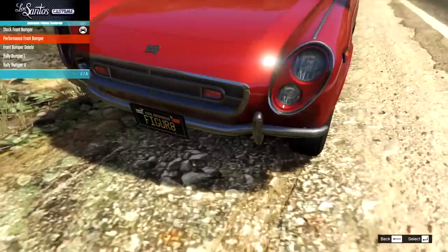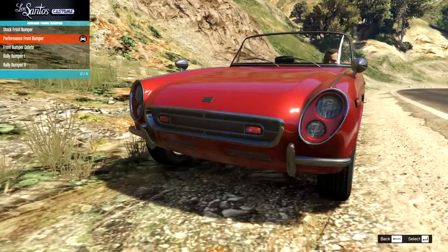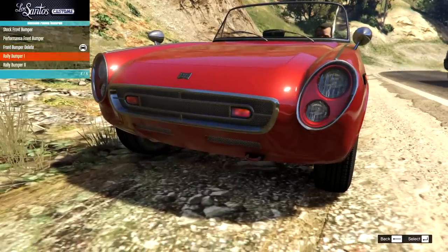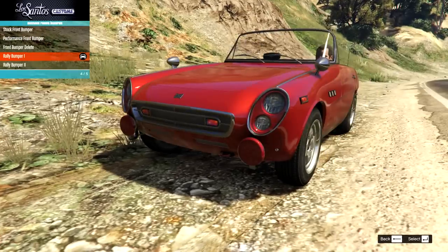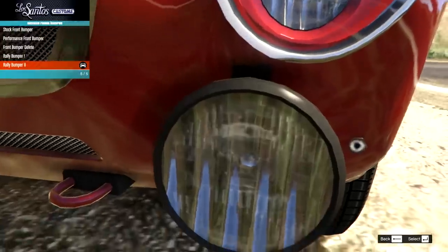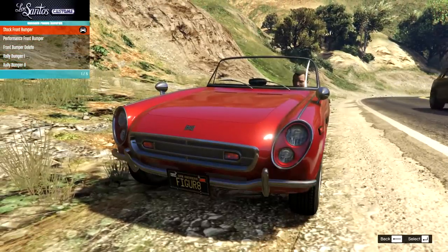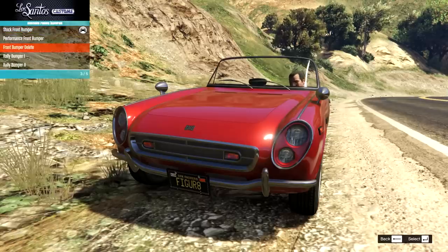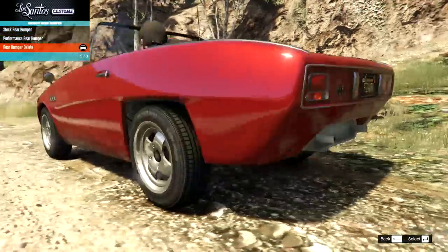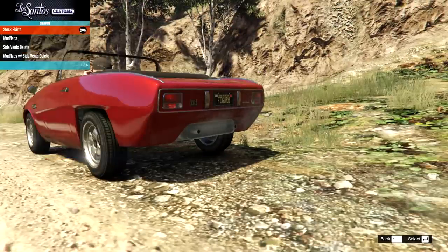Let's go through and have a look at our front bumper options. We have the stock, we have the performance front bumper — just gets rid of some trim around there — that's a nice look, that will also go well with the rally style stuff. We also have a full front bumper delete. Here we go with the rally bumper one, rally bumper two with the full fog lights — I do like that. I think we will go for a rally build on this first one. So I'm gonna go for rally bumper one. Then on the rear bumper we have the stock, we have the performance rear, and then we have the bumper delete. As this is supposed to be rally with the bumper delete on the front, I'm gonna go for the bumper delete on the rear.